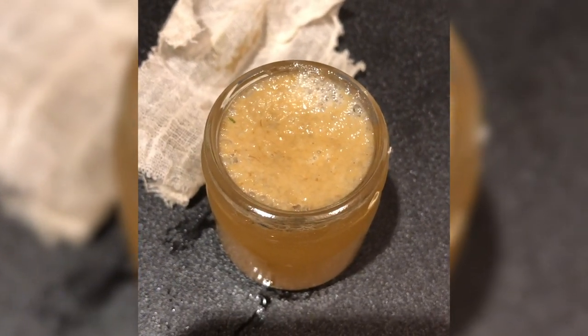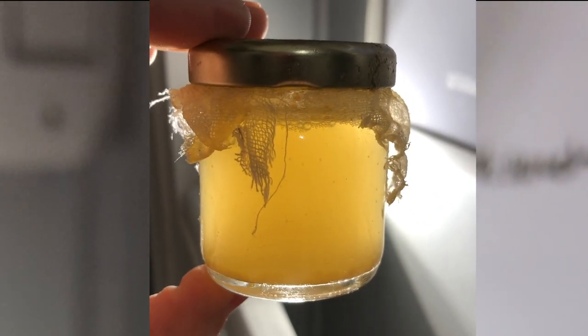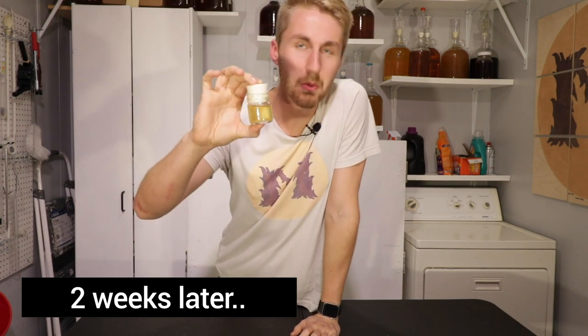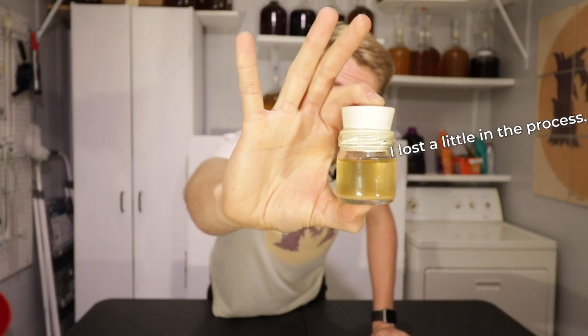Hey look, we're fermenting! Our mead has finished — it's been about two weeks. It took about a week and a half to ferment out. You can see it's pretty tiny and pretty clear as well. I've shaken it up a little bit by accident from moving it around, but after the primary fermentation it's time for a quick taste test.